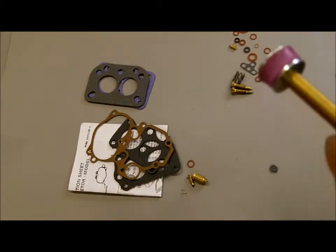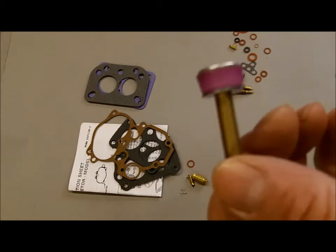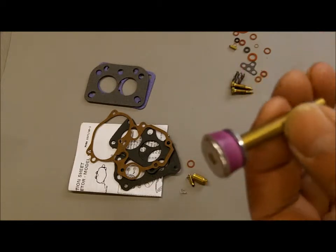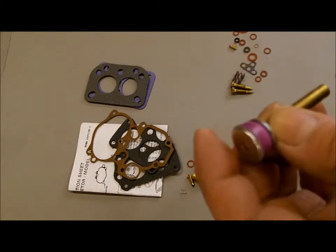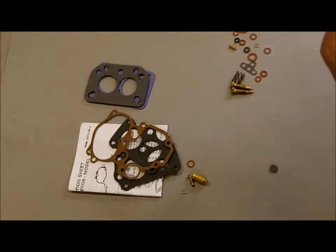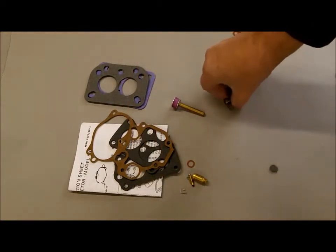A new pump with a leather cup. Put a couple of drops of oil on the cup before you install it. Keep in mind that these are ethanol-ready pumps, but be sure the leather doesn't dry out — the leather is not good once it dries out.